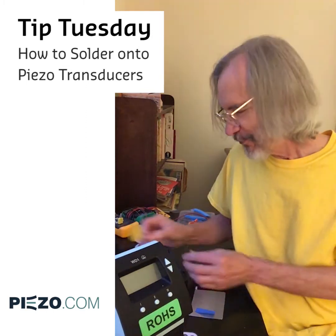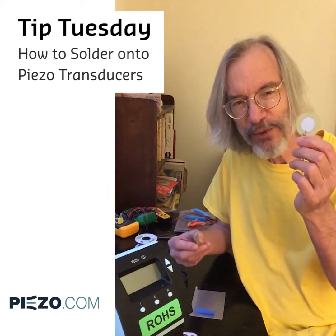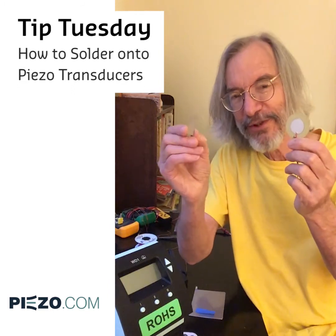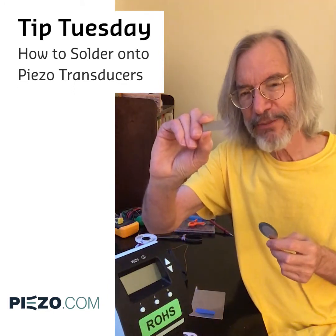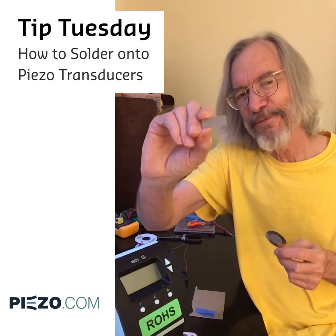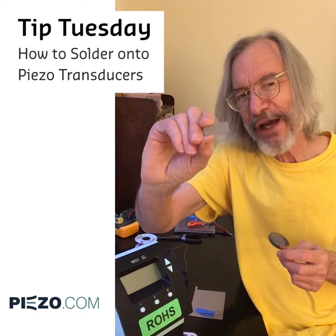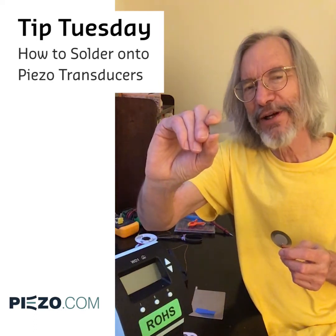Now in order to make a joint, you've got to pick a piezo. We have two kinds here today. One is the easy kind — this has a silver electrode. The other is the more difficult kind, typical of the type sold by Mide. It has a nickel electrode which is only 1,000 angstroms thick, an angstrom being 10 to the minus 10 meters.